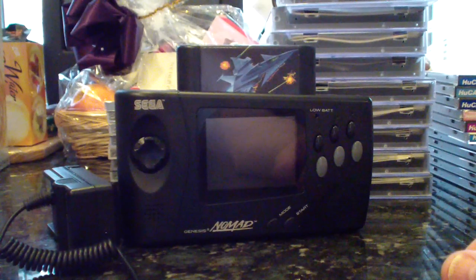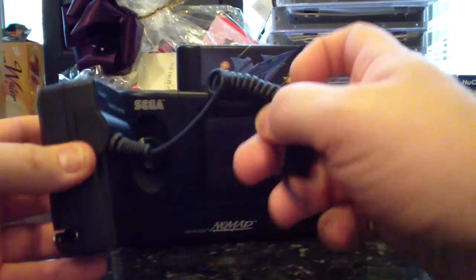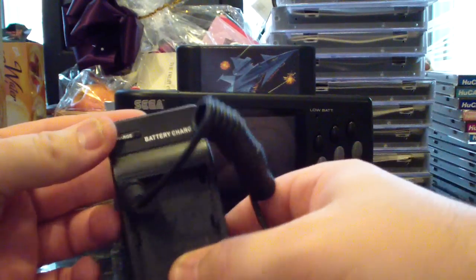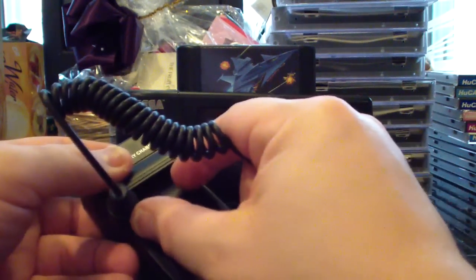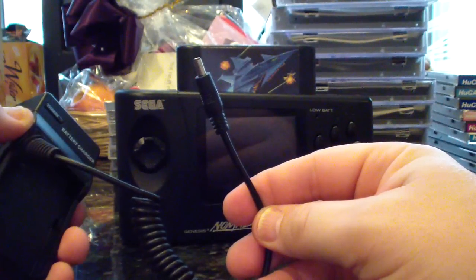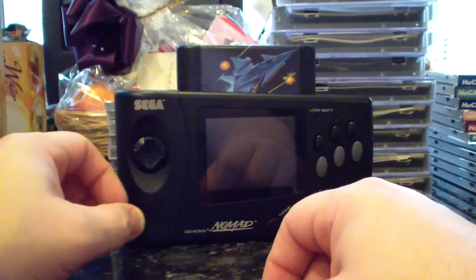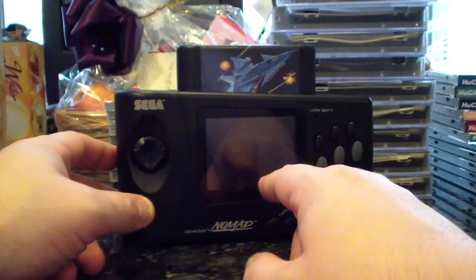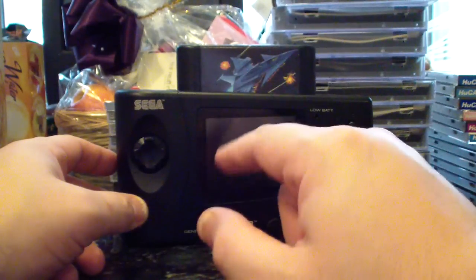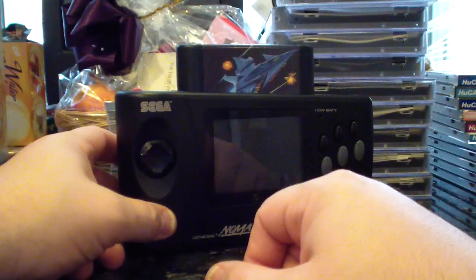I finally finished my LCD mod and my AC adapter mod. Basically I took the rechargeable battery charger where you put in your camcorder battery and I just converted it into an AC adapter. I want to thank Thomas3120 for his excellent guide and video tutorial — I will post a link right down below, so check it out.